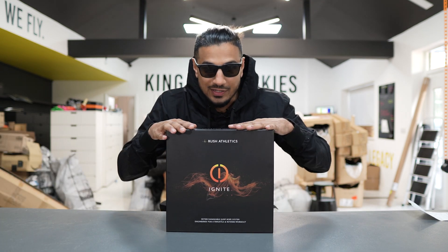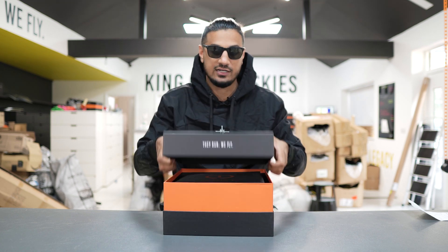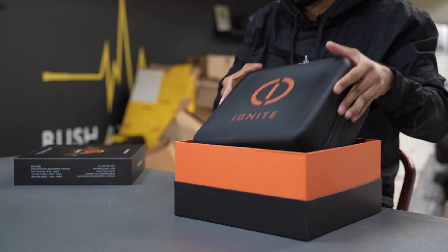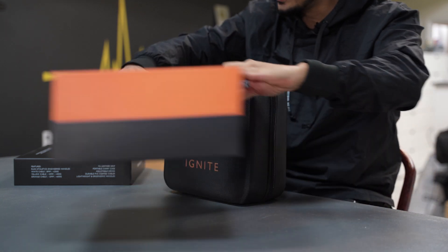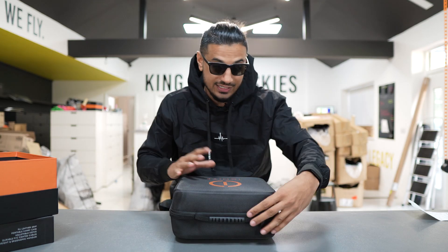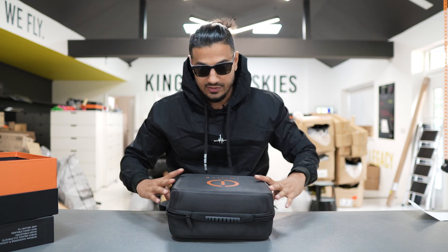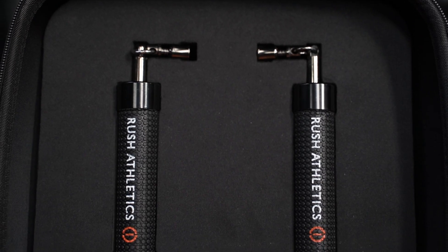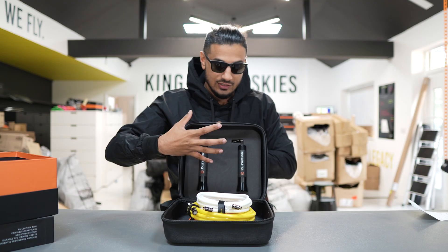Moving on to the beast — the Ignite Rope. You can already notice the box is super high premium. We've taken a lot of time and consideration in the look of this rope. This one comes with a carry case, which is already a little bit different from the Legacy Rope that doesn't come with one. One of my favorite things about this rope is this carry case. When you open it out, you've got handle slots — super nice inside the upper lid of this case.